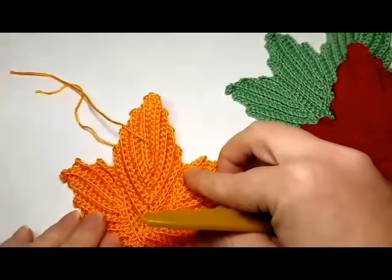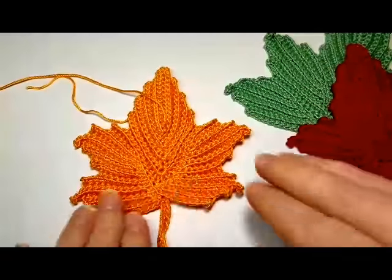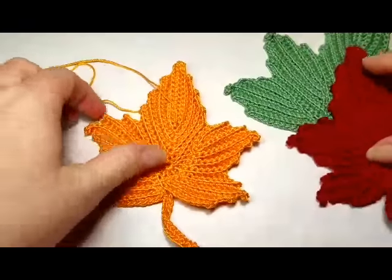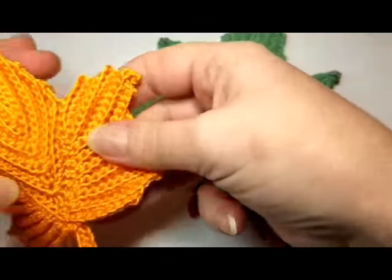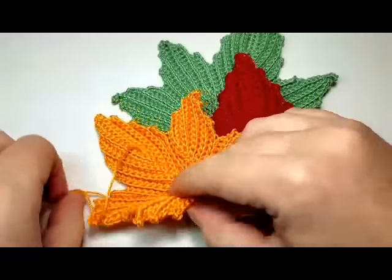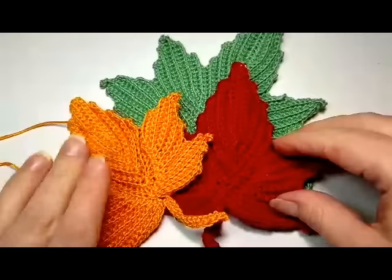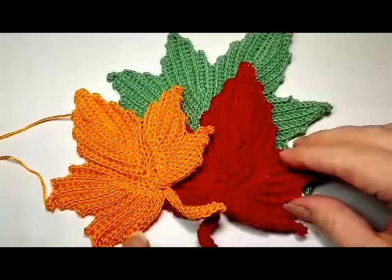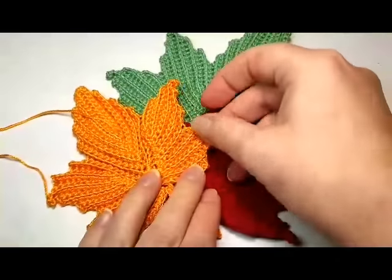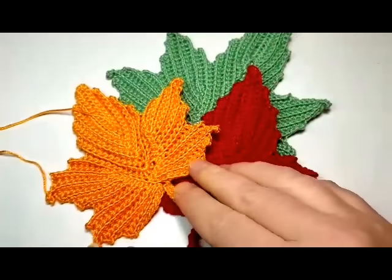So here we go — we made an orange leaf! Doesn't it look really beautiful, especially with these other guys here. It's going to look better without the thread ends, of course. So this is today's project. Thank you so much for watching. Let me know if you have any questions, I'm happy to help. Happy crocheting!